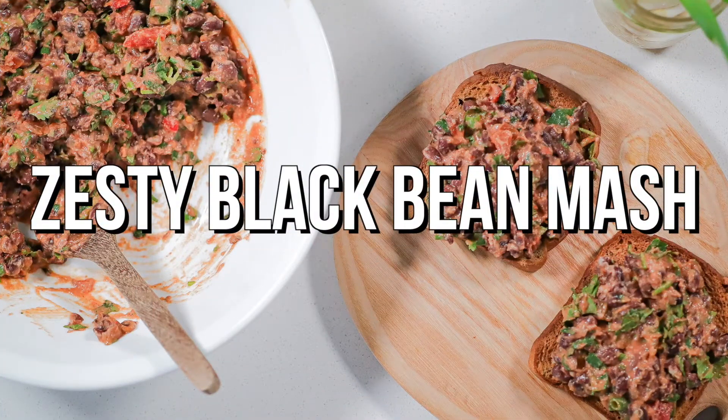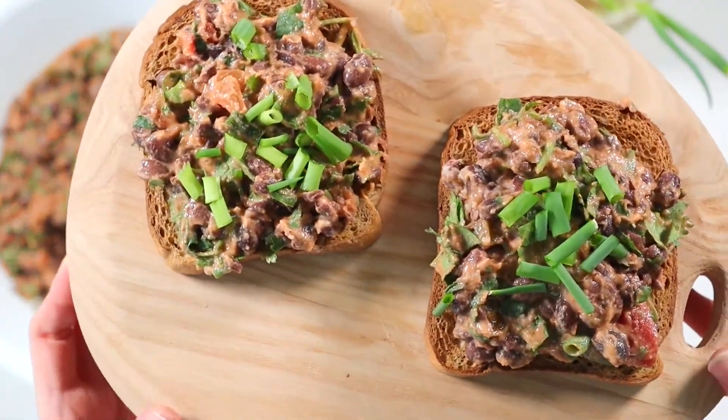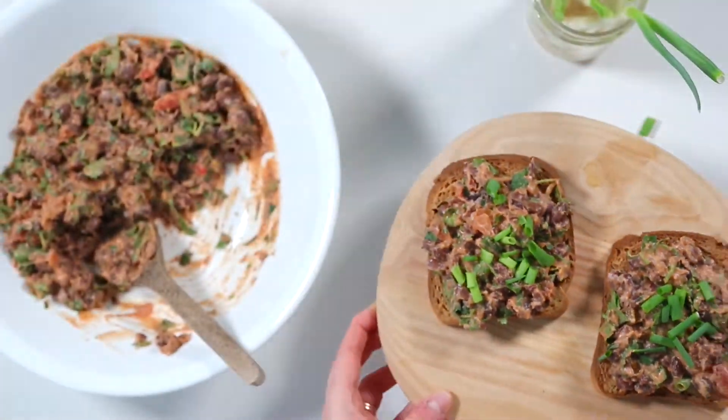Let's start with this super easy one-bowl zesty black bean mash. Perfect for brunch or lunch, this makes for great meal prep as you can just whip up a batch at the start of the week and enjoy throughout the rest.